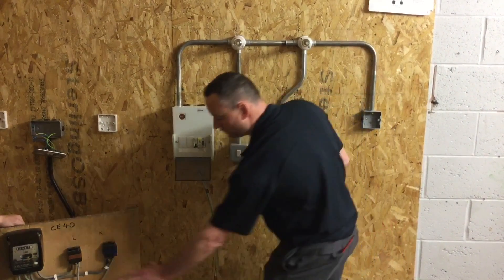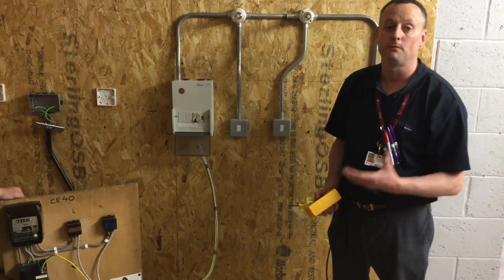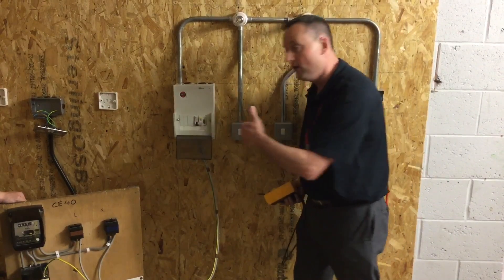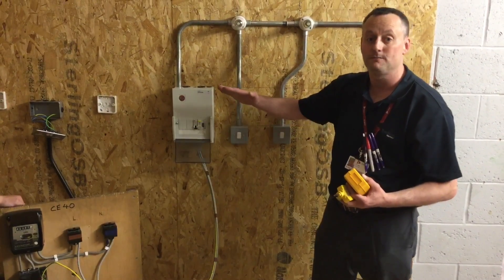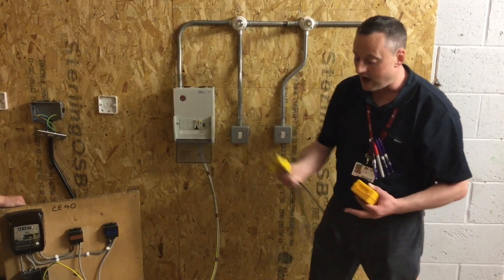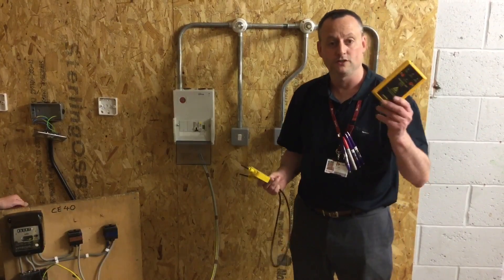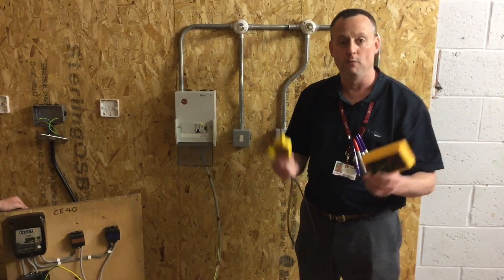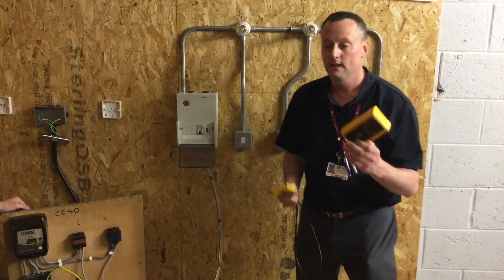We cannot isolate the consumer unit in this installation because there's no switch within the tails — no double pole or linked main switch isolating these tails. So we're going to enter the consumer unit with the main switch in the off position, but knowing the tails themselves are still live, so precautions must be taken. We've got our correct test equipment and we discussed the reasons why we don't necessarily have to use a proving unit on this test.